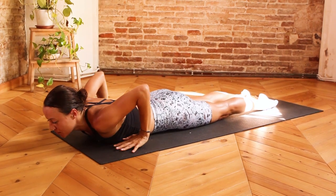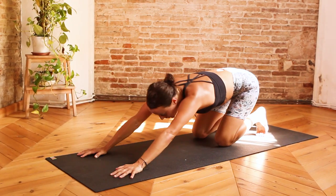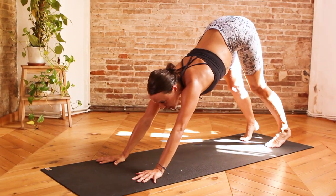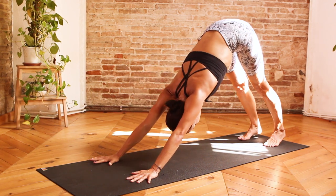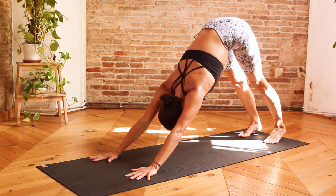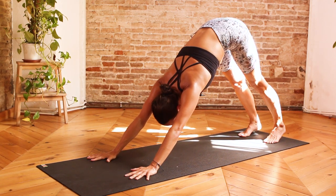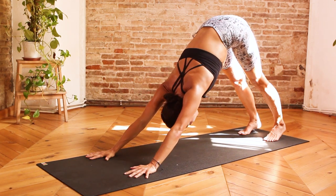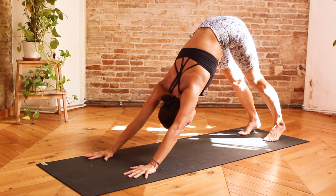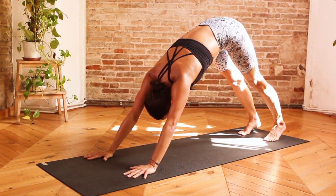Softening the chest down towards the mat, bring the hands in line with the ribs, elbows in, tuck into the toes, seat towards the heels, back into your downward facing dog. Let's take three breaths here — inhale, and exhale one. Once again reigniting, re-energizing, reconnecting with the breath. Inhale, exhale two. Last one here — inhale, and exhale three.